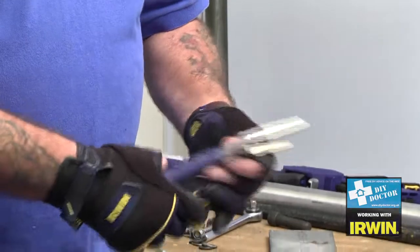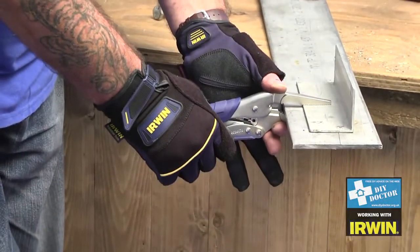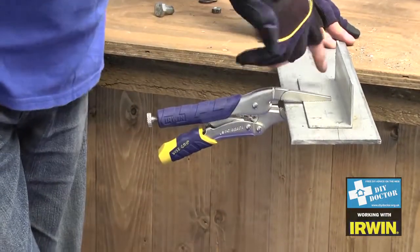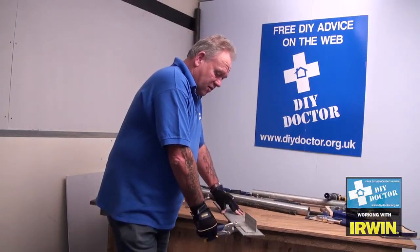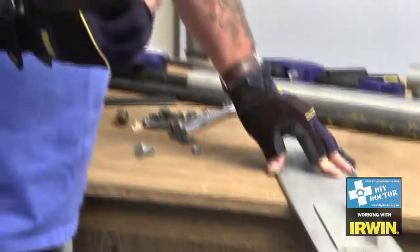Adjust the jaws with a little screw at the end, simply place them on the job, squeeze tightly, lock them in place and I can do what I want with this. I can drill through, I can weld — that's never going to move. And the beautiful thing about the Vice Grip range is that with the fast release, I just push down on the bottom and it's off.